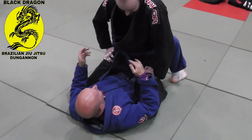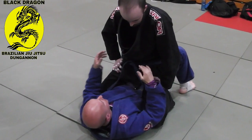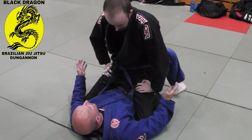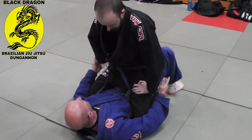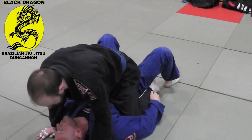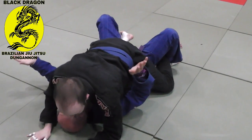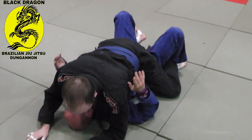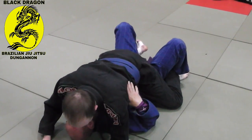So from here, sometimes if Carl's playing mount, notice some of you guys are doing this too. He's not playing mount where he's on my hips. He'll put his hands on the mat with his weight on it, and he's got his grapevine in or his hooks in. He's putting weight on me like this, so it's kind of hard to do some of those escapes, but the main detail you need to realize is to set up again.